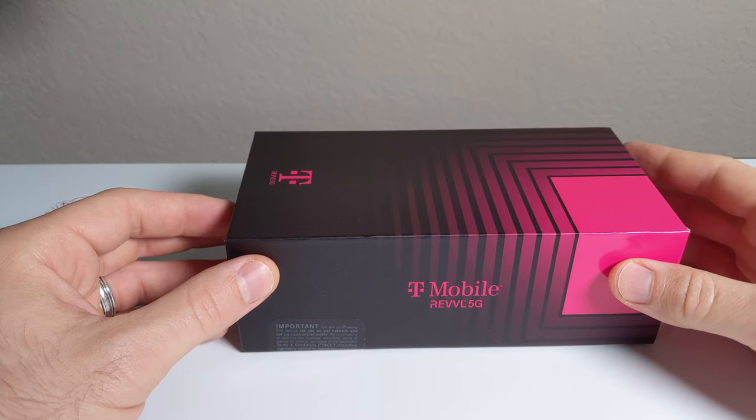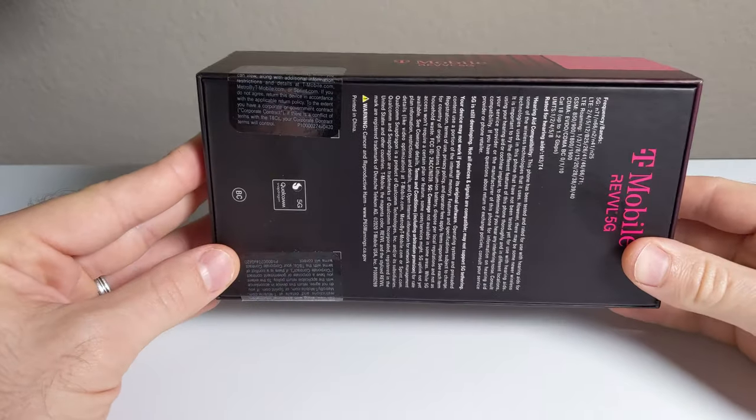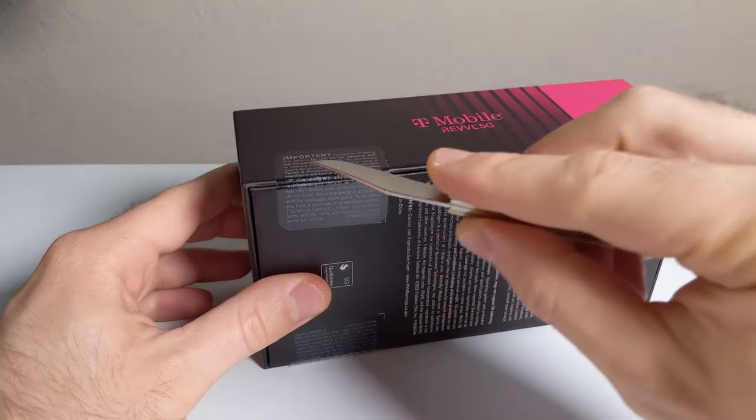Hey everybody, welcome back to my channel. I am CETechDude. Hope you're doing well today. Today we're going to be unboxing and giving you my first impressions of the T-Mobile Rebel 5G. This phone just launched on T-Mobile and MetroPCS for $400, and I'm going to let you know what I think about it. Here we go.